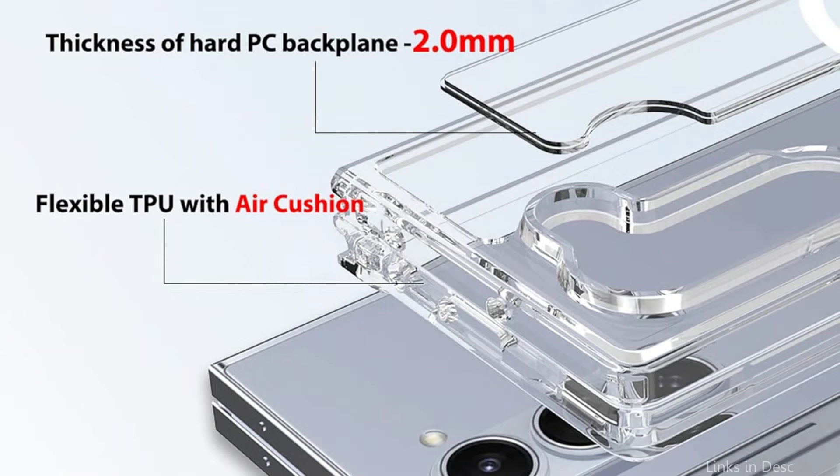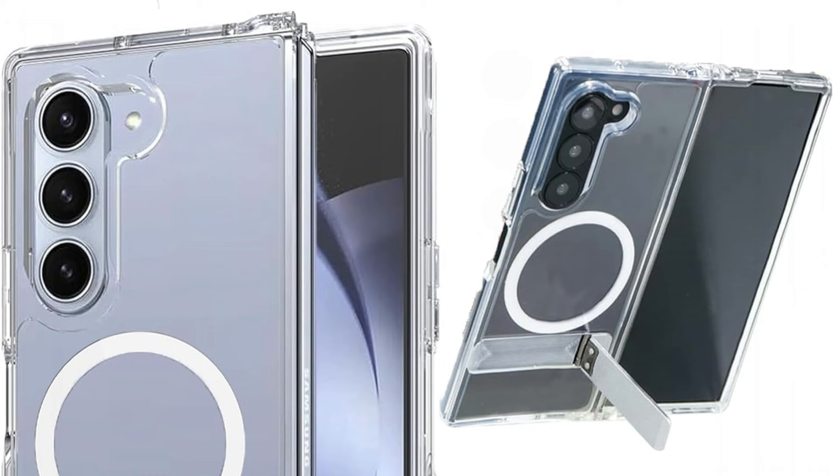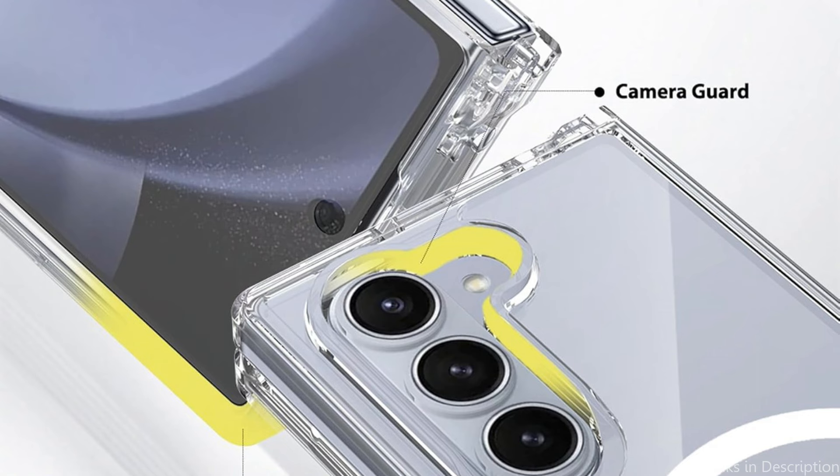With its excellent kickstand function, the Galaxy Z Fold 6 can be used in two ways — horizontally and vertically — making it incredibly easy to watch movies, read, communicate and more with your hands free. The premium crystal transparent soft TPU and strong PC material provides a comfortable grip, a slim thickness, a flawless fit, and protection against drops, bumps and shocks.